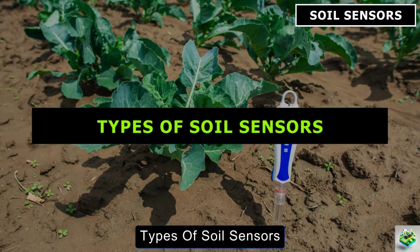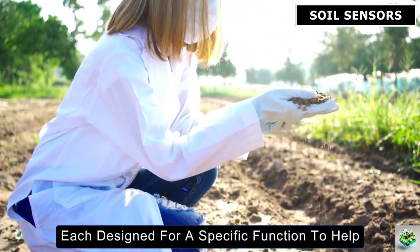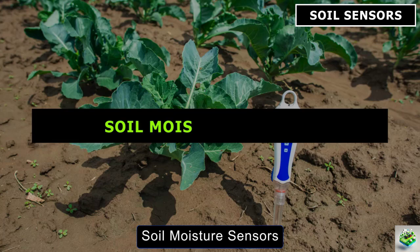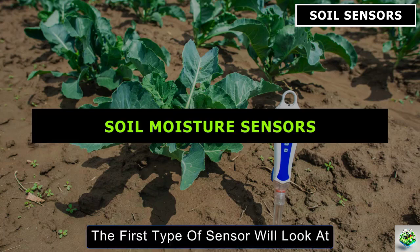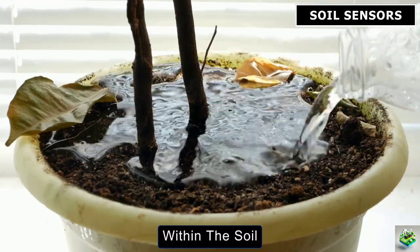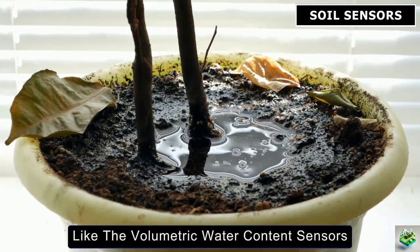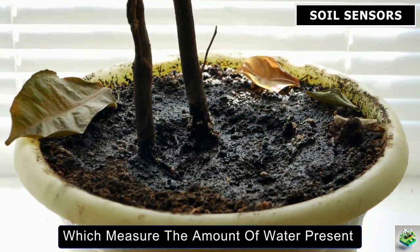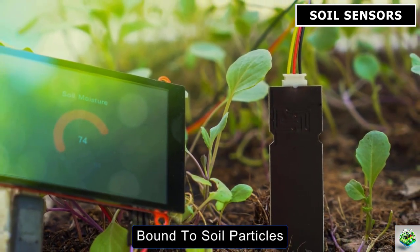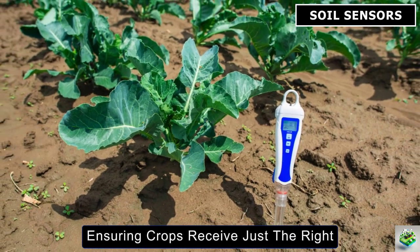Types of Soil Sensors. Let's now explore the different types of soil sensors that are transforming agriculture today, each designed for a specific function to help farmers manage their crops more effectively. The first type is the Soil Moisture Sensor. This sensor measures the water content within the soil, helping farmers know when and how much to irrigate. There are different kinds, like the Volumetric Water Content Sensors, which measure the amount of water present, and Tensiometers, which show how tightly water is bound to soil particles. These sensors prevent overwatering and underwatering, ensuring crops receive just the right amount of moisture.